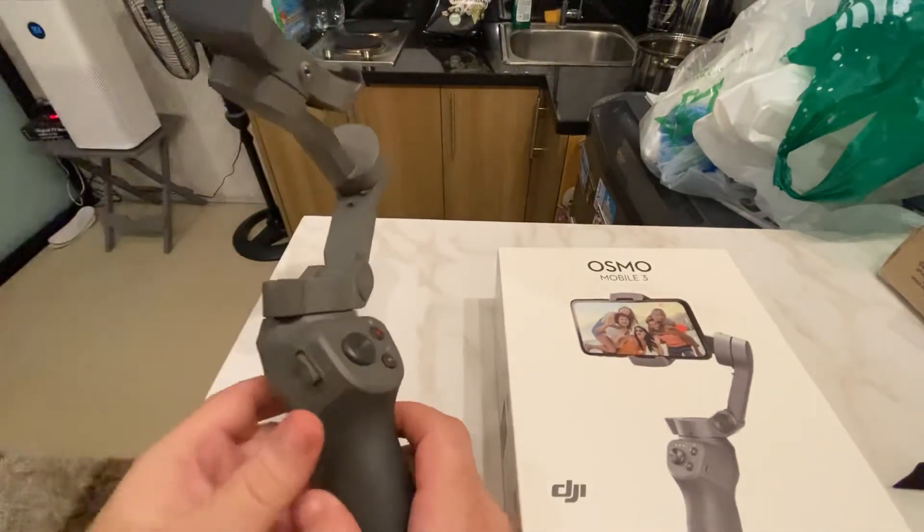What did it come with? It came with a power cable and a carrying case. I already have a bag that I can carry it around in when I'm just going around town, but this is where it will be stored. It also has a wrist holder.